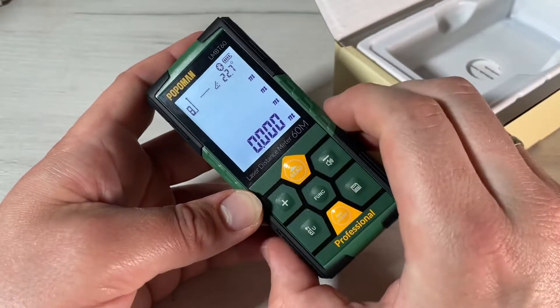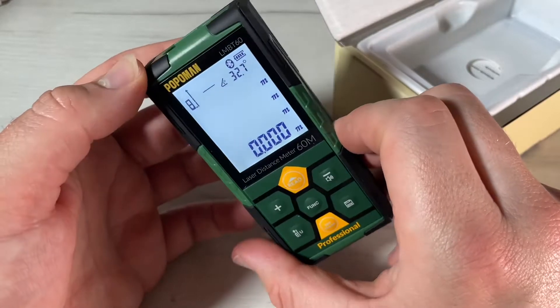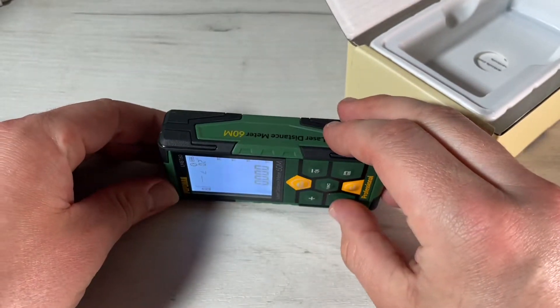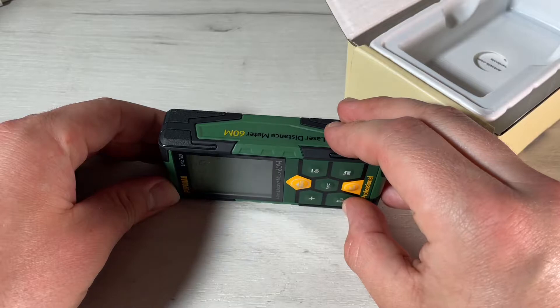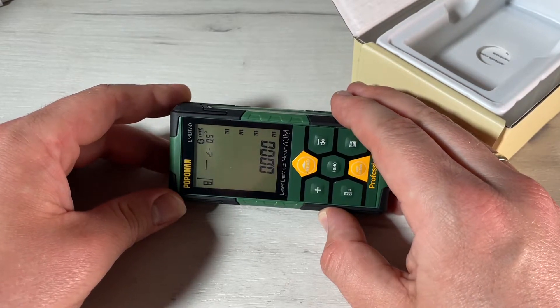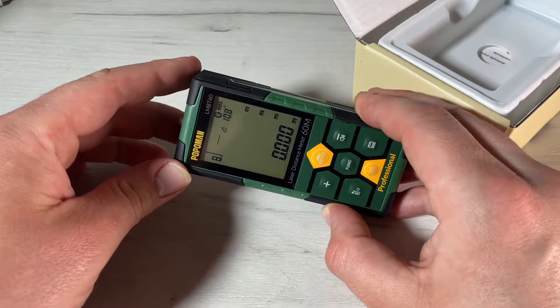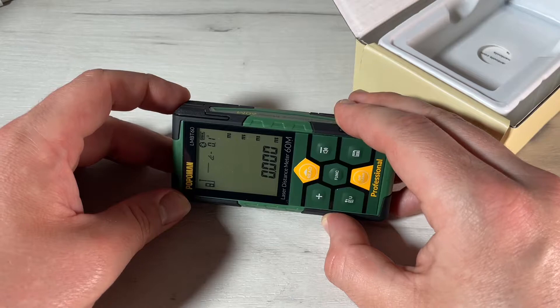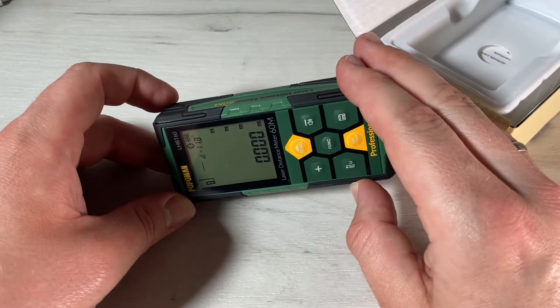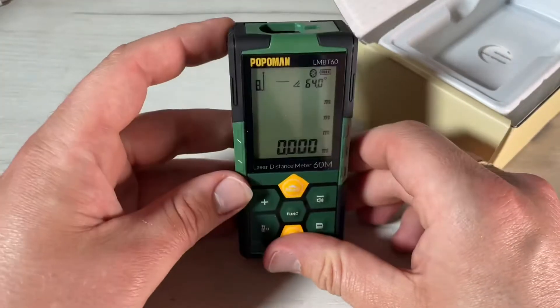It is IP54 splash-proof and dust-proof. If you press and hold the volume or minus button, it activates an intelligent mute mode and becomes silent — otherwise it makes a beep sound. It is light and small to carry, and we can switch between four units: meter, feet, inches, and feet-inches.